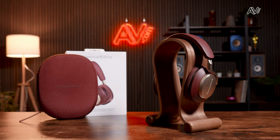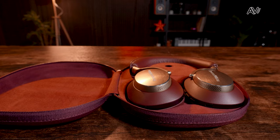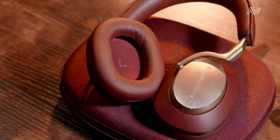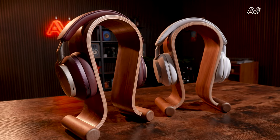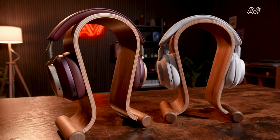Today we're back with another video on Bowers & Wilkins headphones. This time we've got the flagship premium PX8 models in their brand new royal burgundy finish. We realized we still had the PX7 S2Es in the studio at the same time as the PX8s, so we're giving them a head-to-head to find out which is the right pair for you. Let's dive into the key specs and features to see just how they differ.